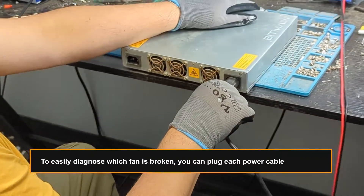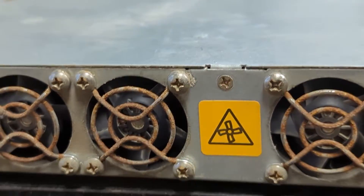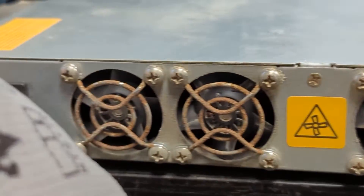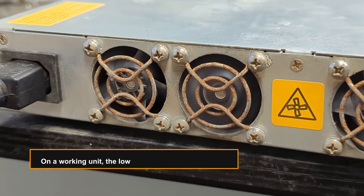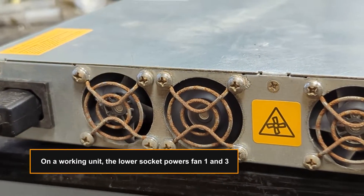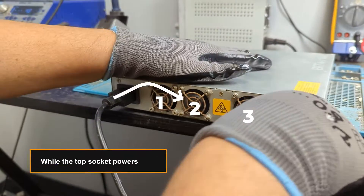To easily diagnose which fan is broken, you can plug each power cable separately. On a working unit, the lower socket powers fans one and three, while the top socket powers fan two.